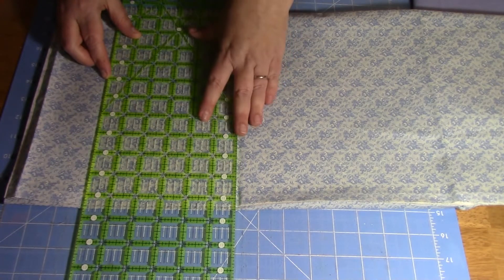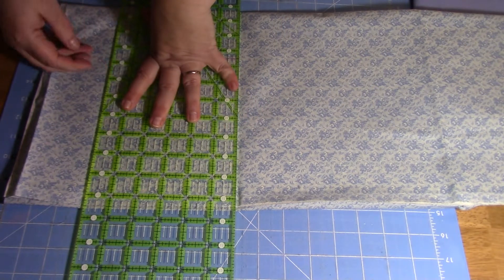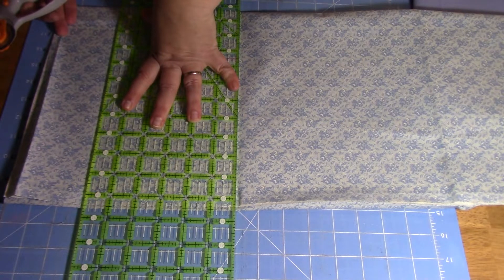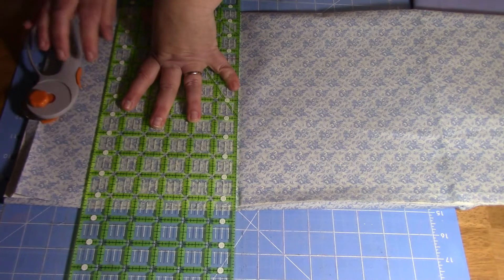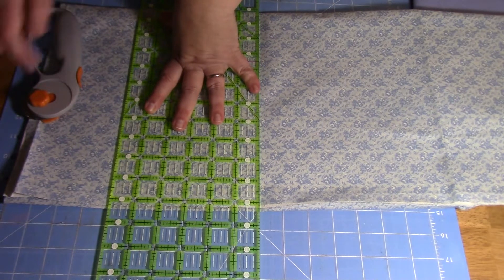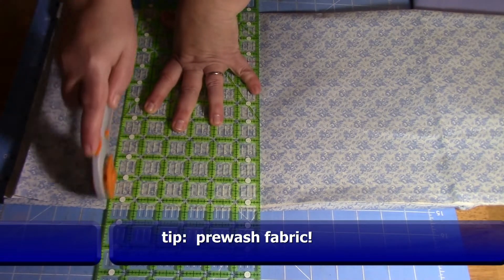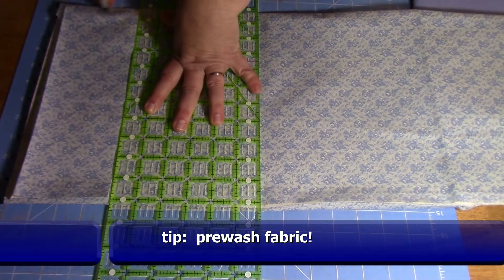We're going to line it up. As I mentioned in the previous video, this grid is in one-inch squares and you can cut it as big or small as you want. I started to go with a three-inch strip but then decided to go with four. Line it up at the bottom and top so you know you're getting a nice straight cut, and just use your rotary cutter — it's much faster than trying to mark it off and use scissors.